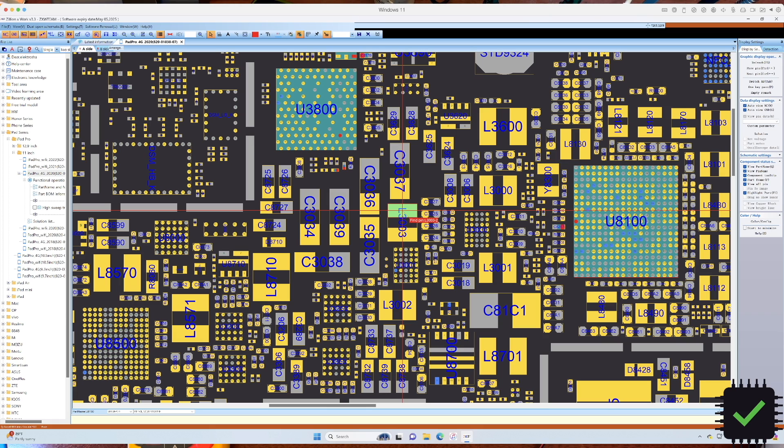I went and checked all the lines on the power management IC that could be heating up, and the only line I found that is in a partial short is pp3v3_USB, which is obviously related to the USB port. Let me show you under the camera what I'm talking about here.